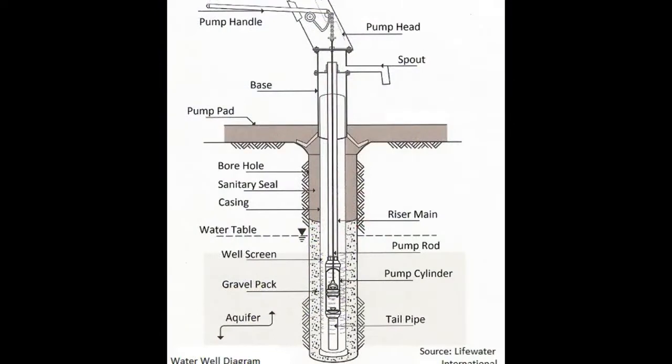In this diagram you see the basic parts of the well. Starting at the bottom of this diagram you will see the tailpipe and pump cylinder.